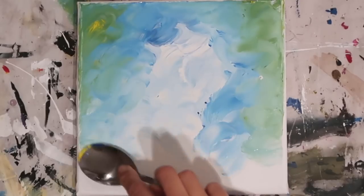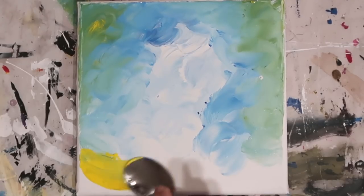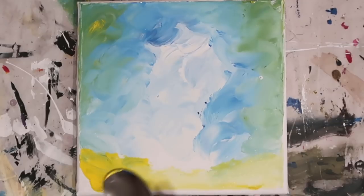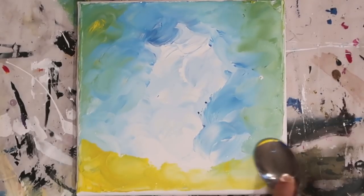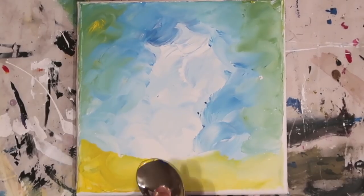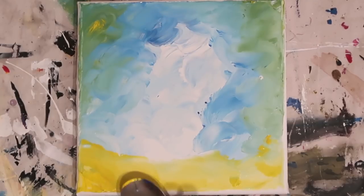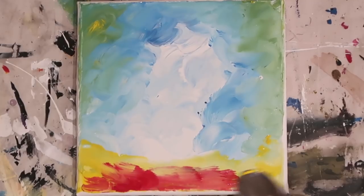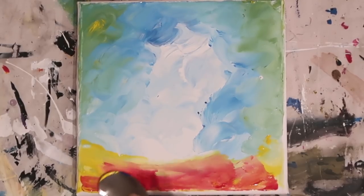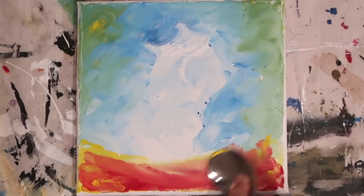You actually have quite a lot of control — it's quite surprising how much you can control when you're using things like a spoon. You really can be very subtle when it comes to blending the colours together. I've just worked straight on the cool yellow at the bottom to give a sense of where the floor of the forest is, and I'm mixing the red over this straight onto the canvas. Some of that white paint is coming through, toning down the colour slightly so it's not too vivid.